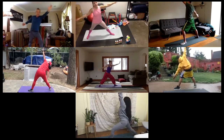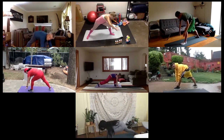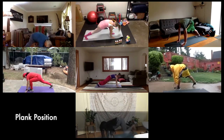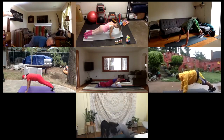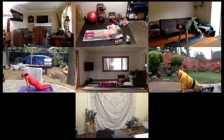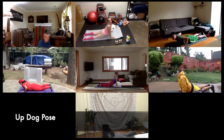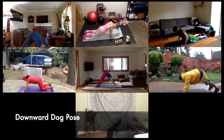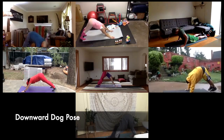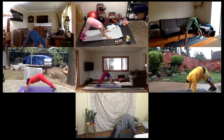Exhale, bring the hands down by the foot. Bring the front foot, step the left leg back into a plank position. Lower all the way down. Inhale, up dog. Exhale, downward dog. Take a deep breath.